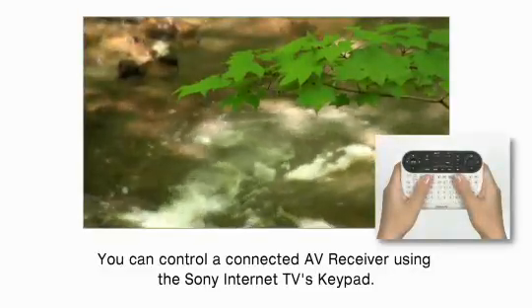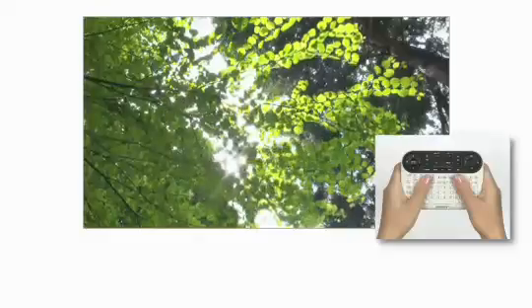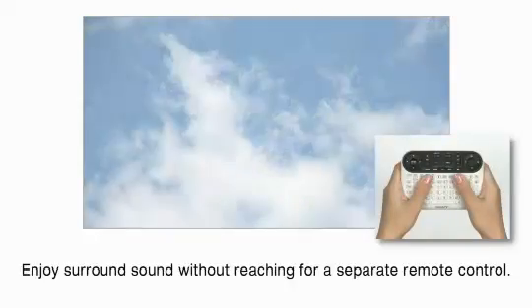You can control a connected AV receiver using the Sony Internet TV's keypad. Enjoy surround sound without reaching for a separate remote control.